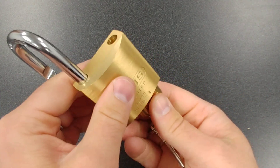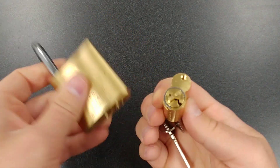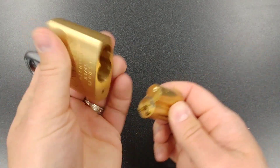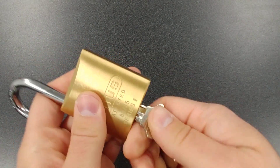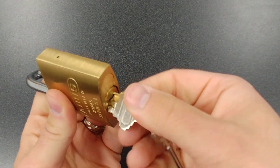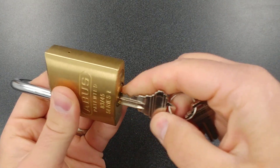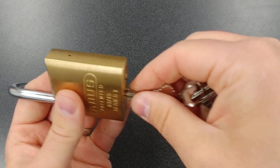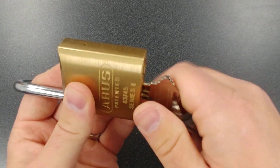Now if you don't want it to be key retaining, let me open this back up. Just take this Z bar out, put the cylinder back in the lock, close it, turn it and open it — as you can see, we can pull this key out, no problem. So if you don't want the key retaining, that's all you have to do.